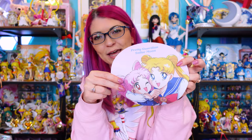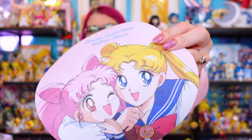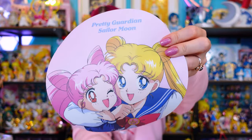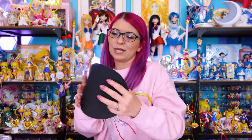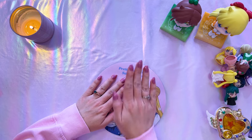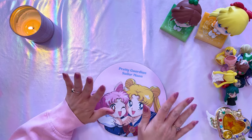One of the cute smaller items I decided to purchase was this mouse pad from the Sailor Moon Store, featuring Usagi and Chibiusa. This is a small mouse pad — not a desk pad — but a nice smaller option if you just need a small space for your mouse. It does have a rubber texture on the back, and it curves a little bit from shipping, but putting something heavy on top should flatten it out fine.